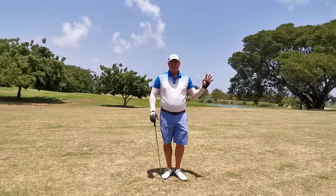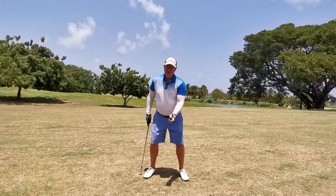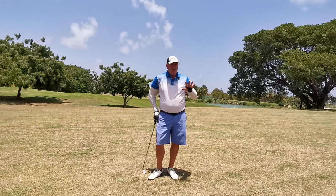Once I get that ingrained in my head, I can put two hands on and do the same thing. I don't have to think about a multitude of positions. This is how you can blend the Ernest Jones, Manuel de la Torre, and the Dante technique — because if you notice, when you throw a ball you hinge, you don't roll. I can blend all those techniques.